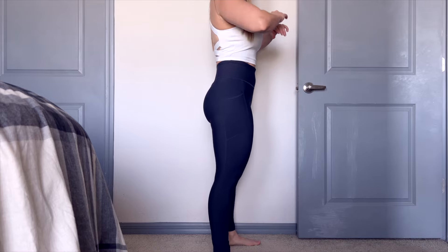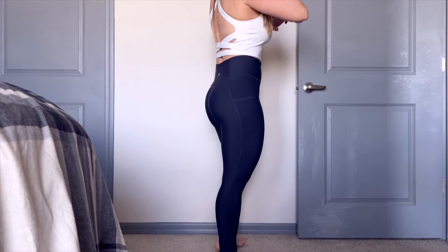Old Navy leggings — I haven't tried a lot. I'm going to let you know: are they worth it or are they not? Before I get into it, don't forget I link everything up below. When you shop directly from my links, it does help support my channel, and I appreciate that so much.